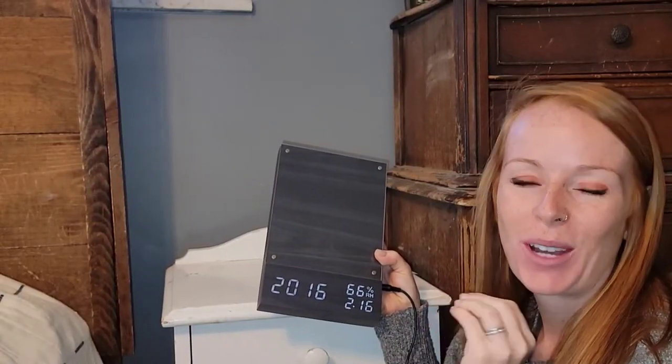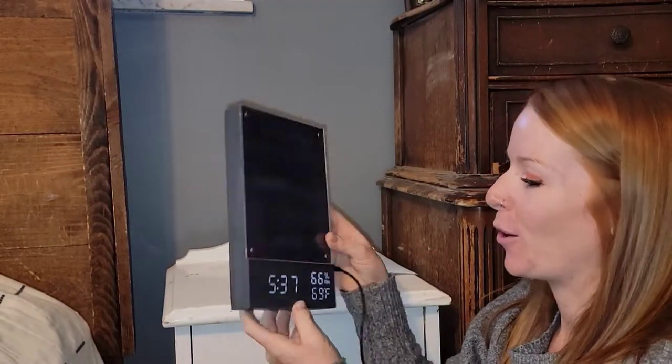I just wanted to share with you this super cute LED wooden alarm clock. Really sleek, simple design — I love it with the black wood here.